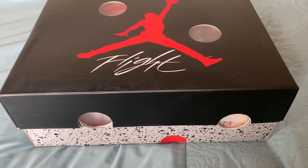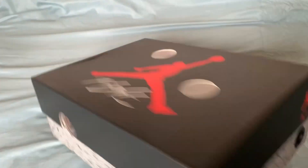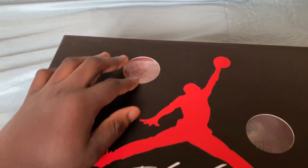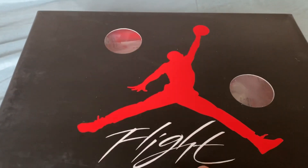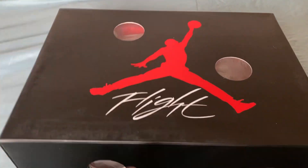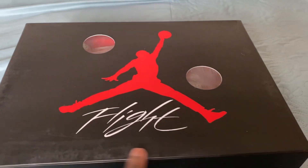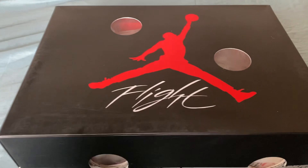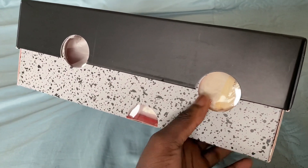First of all, the box. This is how you know it's an Off-White shoe — it has this little see-through bubble so you can see straight through the box, which is pretty cool. It's got the nice Jordan Flight logo. It is a bit dirty but you can clean that off easily. The box is supposed to have a slightly darker, dirtier color — it shouldn't be completely dirty, but it won't be as bad as you might think. Really nice box overall.